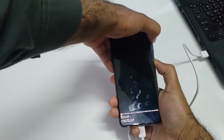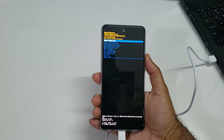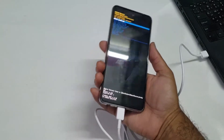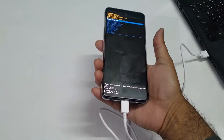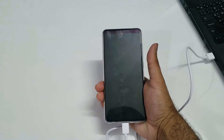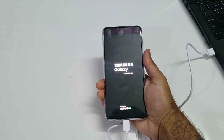Here we go — we have entered the Samsung Galaxy A52 recovery mode. This method only works when you have a USB type-C cable connected to your laptop. That's the simple method you can use to get your device into recovery mode.